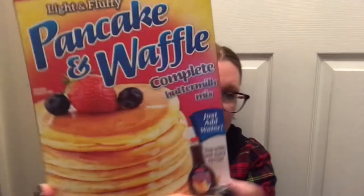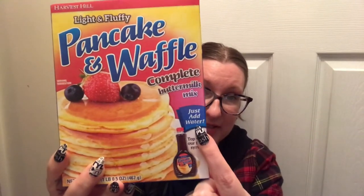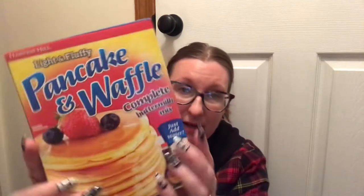The real reason I went in was to get a pancake mix. Last weekend I wanted pancakes and realized I did not have any. I didn't feel like going to the grocery store, so I went to Dollar Tree. They did have it — it's Harvest Hill light and fluffy pancake and waffle complete buttermilk mix, 16.5 ounces. My favorite part is just add water. I don't always have eggs in the house, so I really like that.